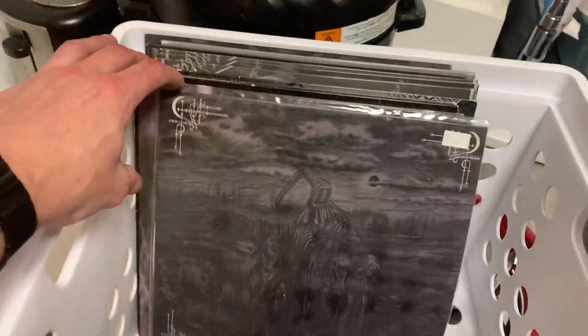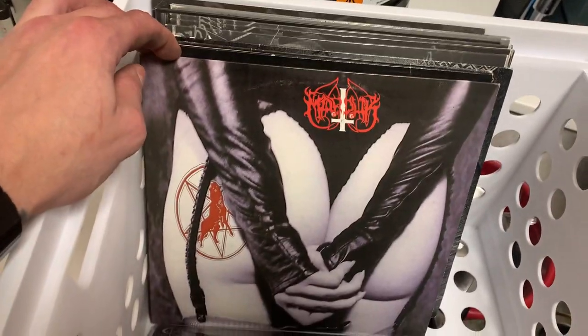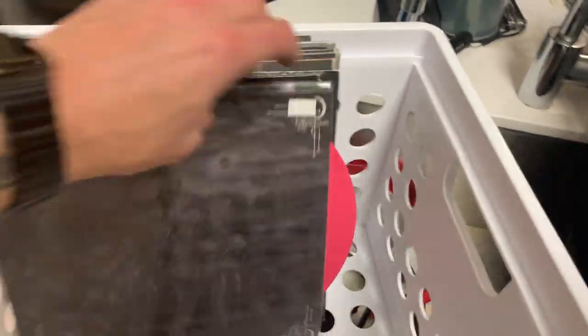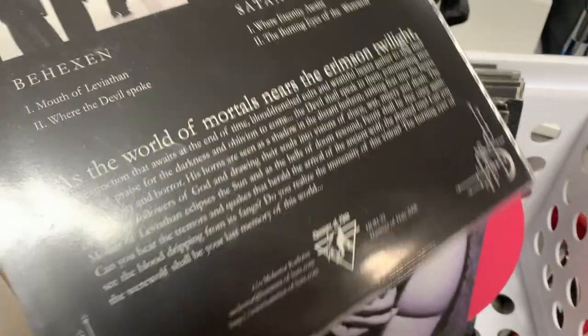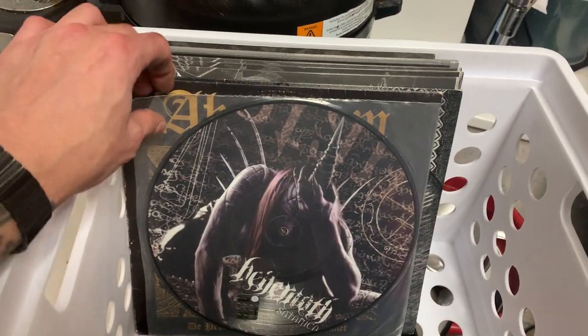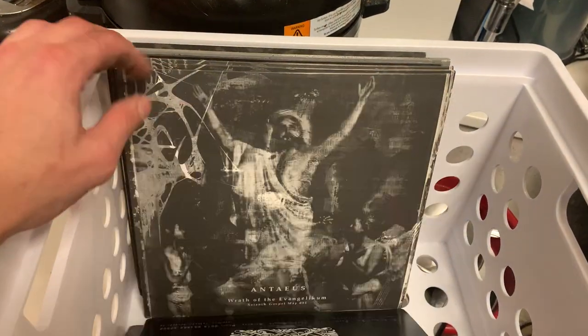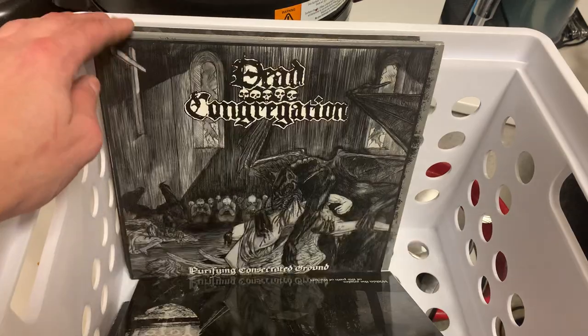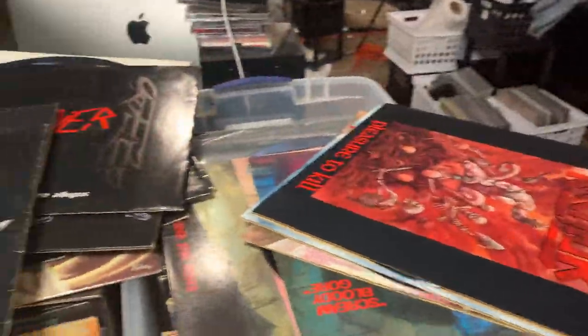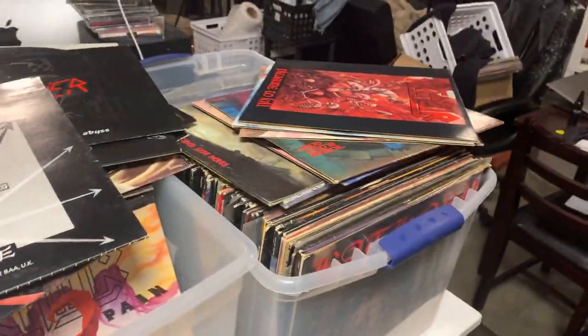Now just last but not least, let's go over to the 10-inches. We got some Marduk. Is this the Satanic Warmaster? This is a Satanic Warmaster, some kind of split, Be Hexans. Satanic Warmaster. Marduk. Behemoth. Abruptum. Eternus. Dead Congregation. Yeah, so I'm exhausted. But that is just all first pressing, all holy grail trophy albums, just a ton of them. They need to be cleaned up a little bit, but yeah, this is quite a haul. All right, later.